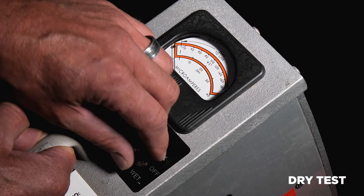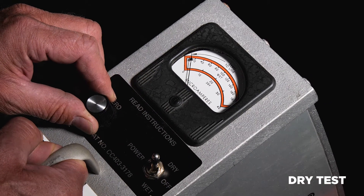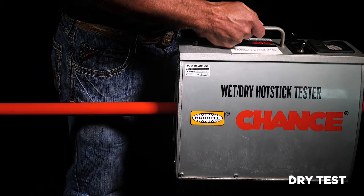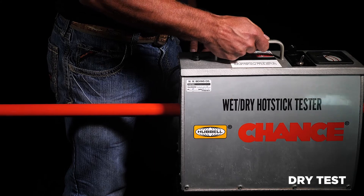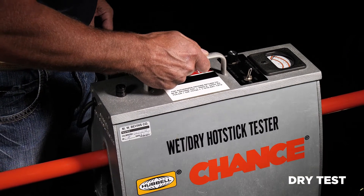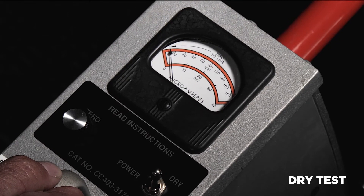To perform the dry test, move the toggle switch to dry mode and zero the needle if needed. Then set the tester on the insulated portion of the tool. Make sure to overlap the tester's placement on the tool, as the entire insulated length is checked for excess leakage current. With a successful test, the display needle will deflect very little.